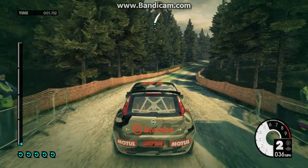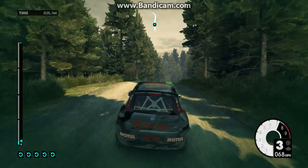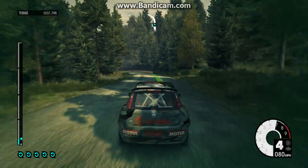Medium right. Keep right over crest. 60. Medium left long. 60.